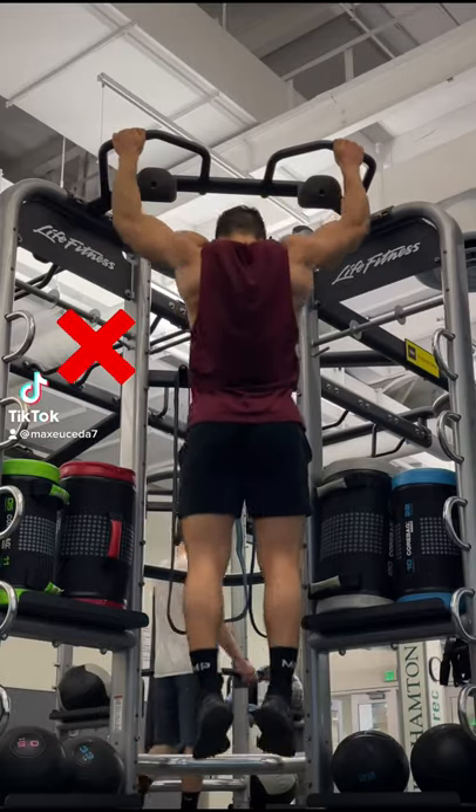Alright, quick tip: when you're doing pull-ups, don't just think of getting your chin to the bar, because this will most likely result in poor posture, less back engagement, and more use of your forearms.